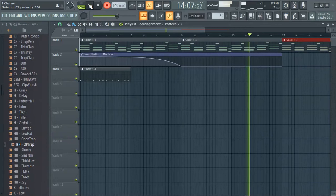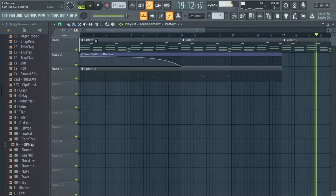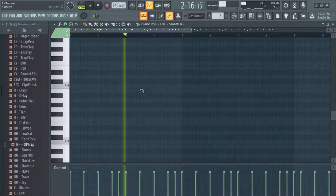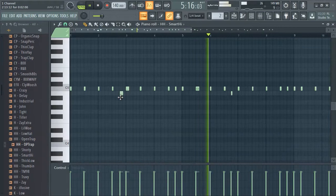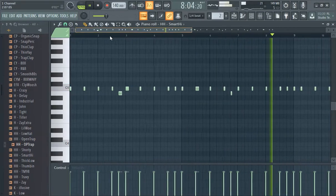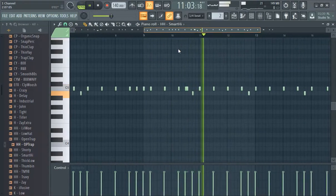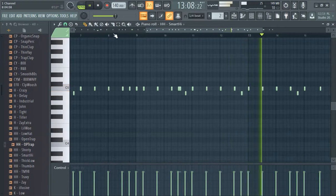I'm actually hitting comma, M, comma — I'm actually going down on that second part, which is kind of cool. We get that whole 16 steps just for the heck of it. I didn't go down that time, which changes the feel a bit.